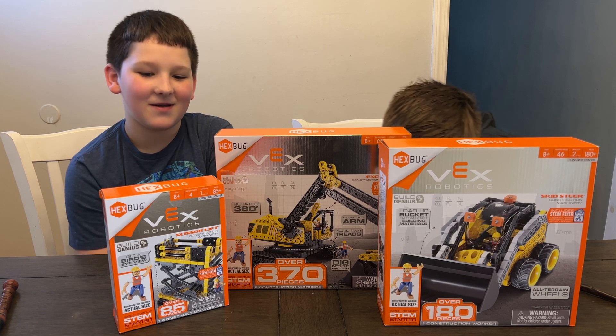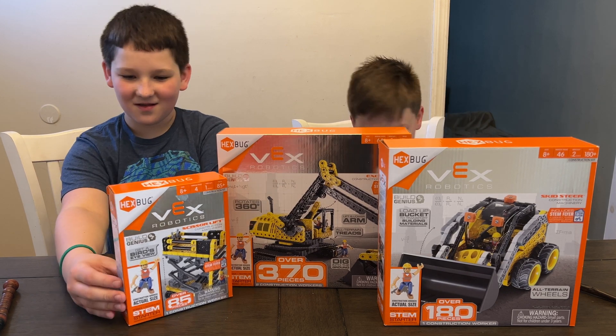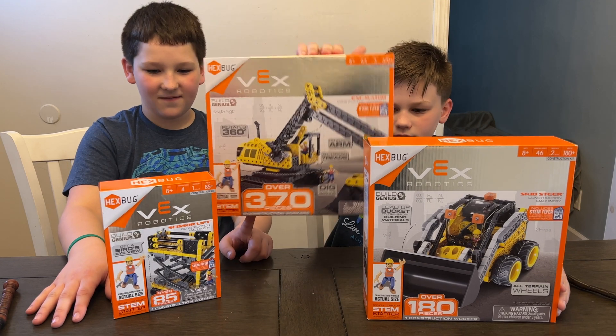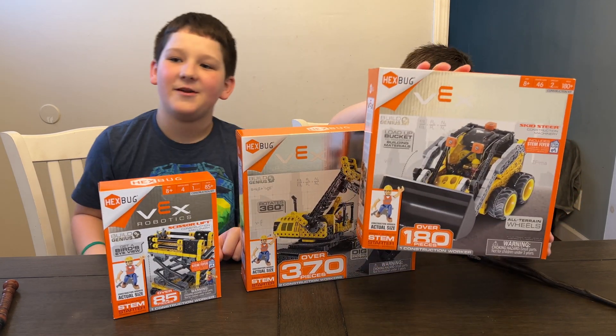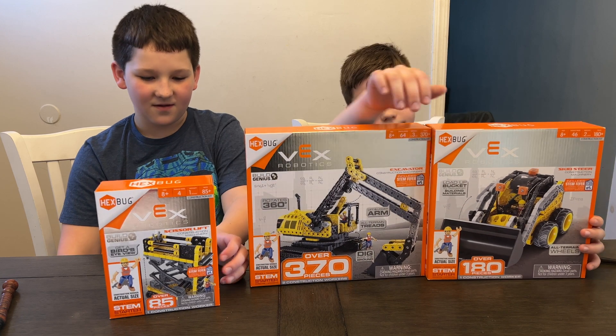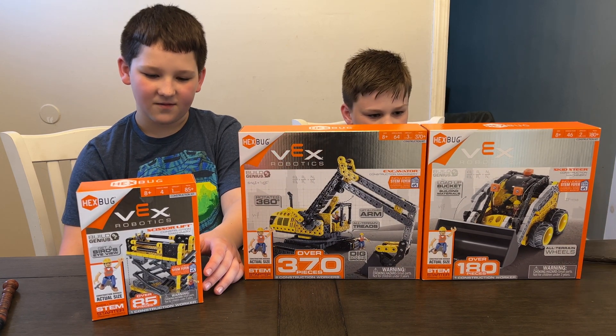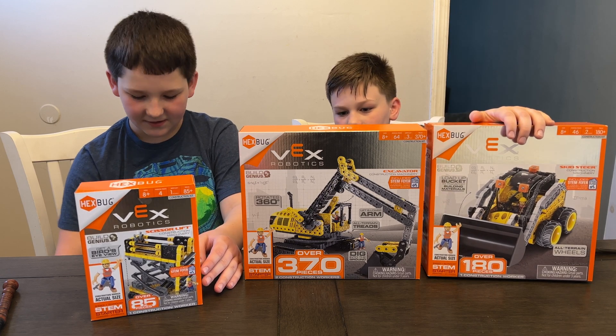Whoa! Check it out everybody, we got a whole bunch of Vex Robotics Kits. We got this Skid Steer, the Scissor Lift, and the Excavator. These are pretty packed up and they have tons of different pieces. The Excavator is the biggest kit with 370 pieces and that's available for $29.99.